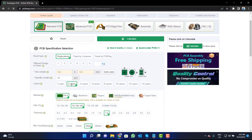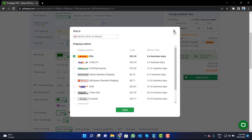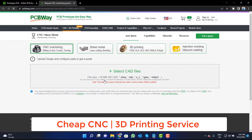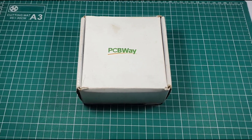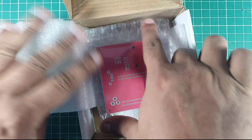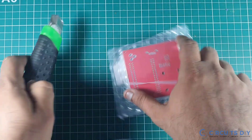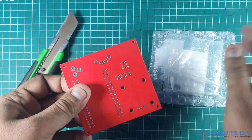Fill the specification like number of layers, dimension, color, and quantity. Select your country from here, and also a different shipping method. PCBWay is also providing CNC and 3D printing services, so click on this button, upload your CAD file, and place your order now.